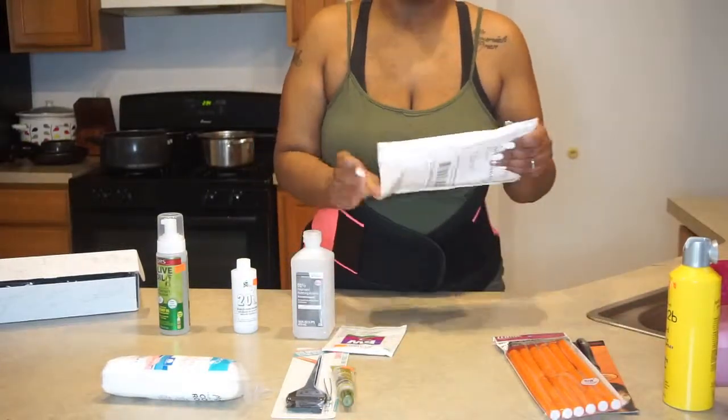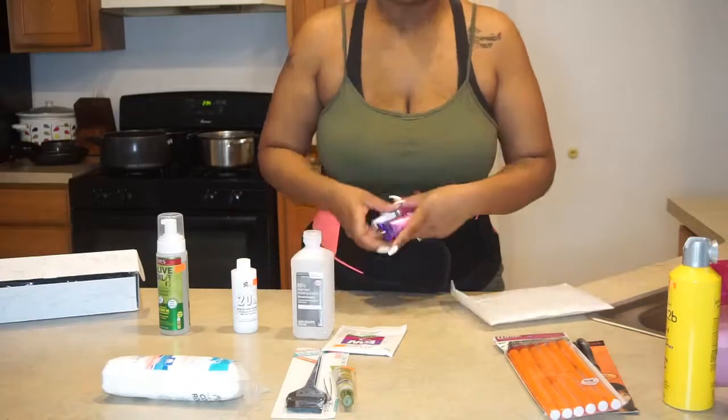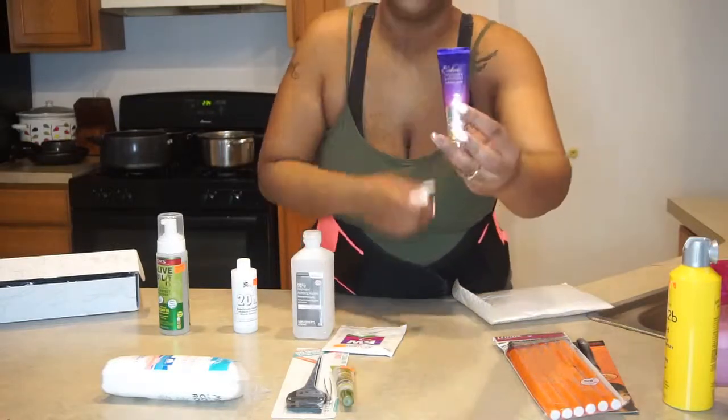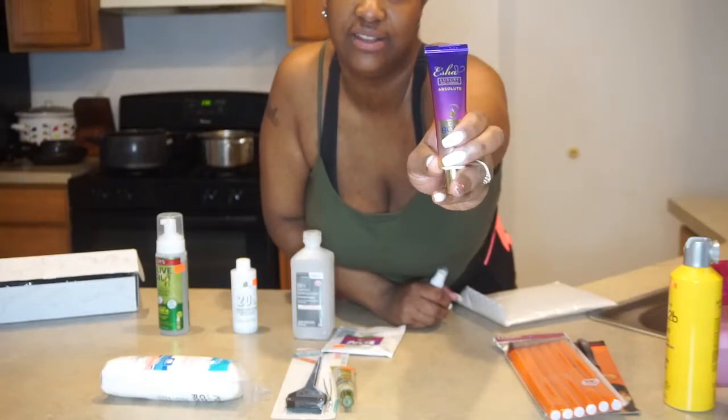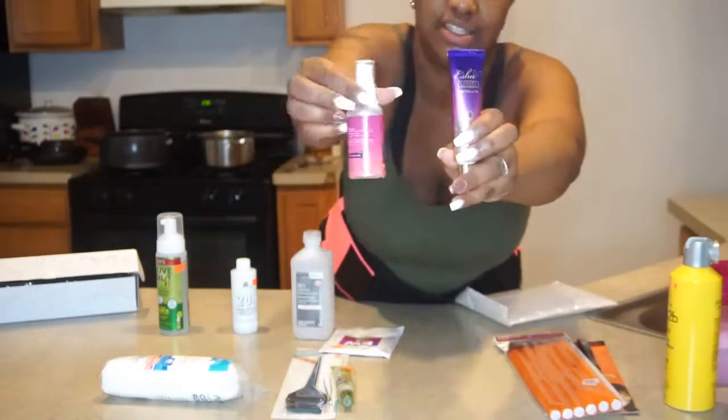Your girl even got another package, you guys! I was hearing about this glue so I had to try it — it's the Isha glue — and then this is the remover.